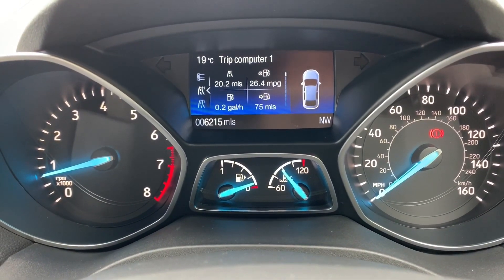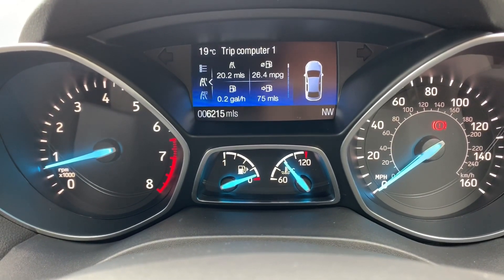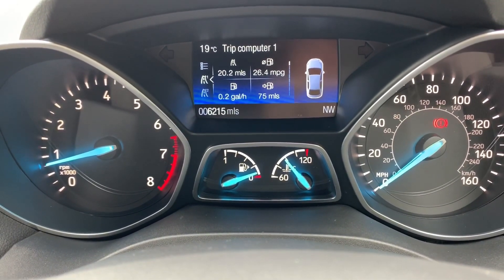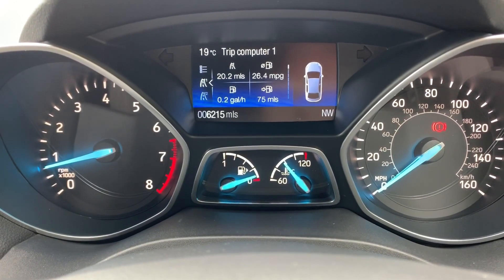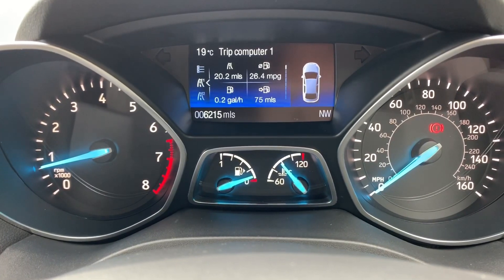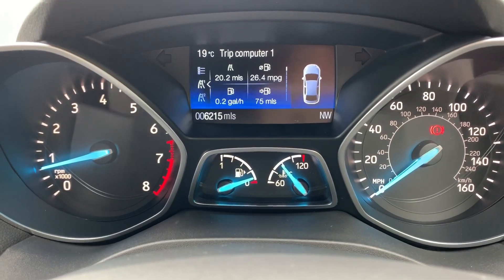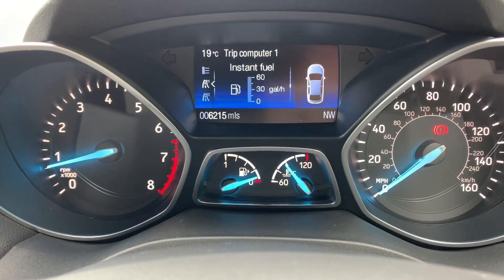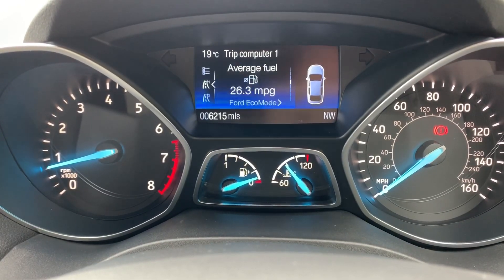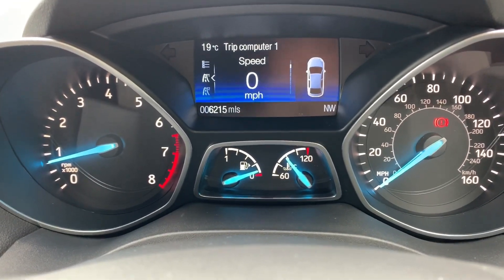Now inside the car, we're going to start with the dials. On the left hand side we have the rev counter and on the right hand side the speedometer. At the bottom in the middle we've got the fuel gauge and coolant temperature gauges, and above that the trip computer, which includes the total miles for this car — 6,215. The information displayed above that can be changed using buttons on the steering wheel, giving you trip computer information or a digital readout for the speedometer, which is particularly handy.